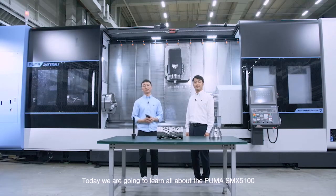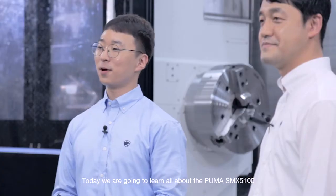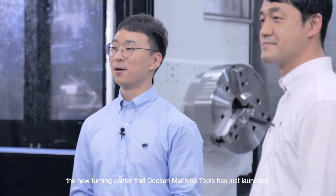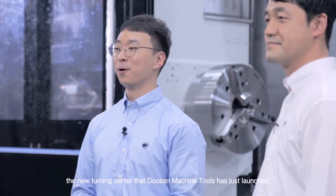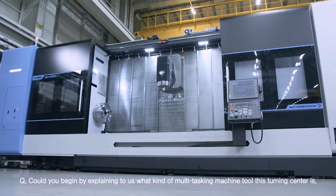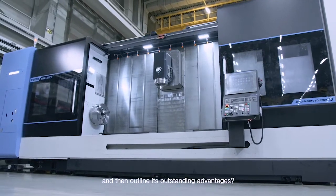Good morning everyone. Today we're going to learn all about the Puma SMX 5100, the new turning center that Doosan Machine Tools has just launched. Could you begin by explaining what kind of multitasking machine tool this turning center is and then outline its outstanding advantages?